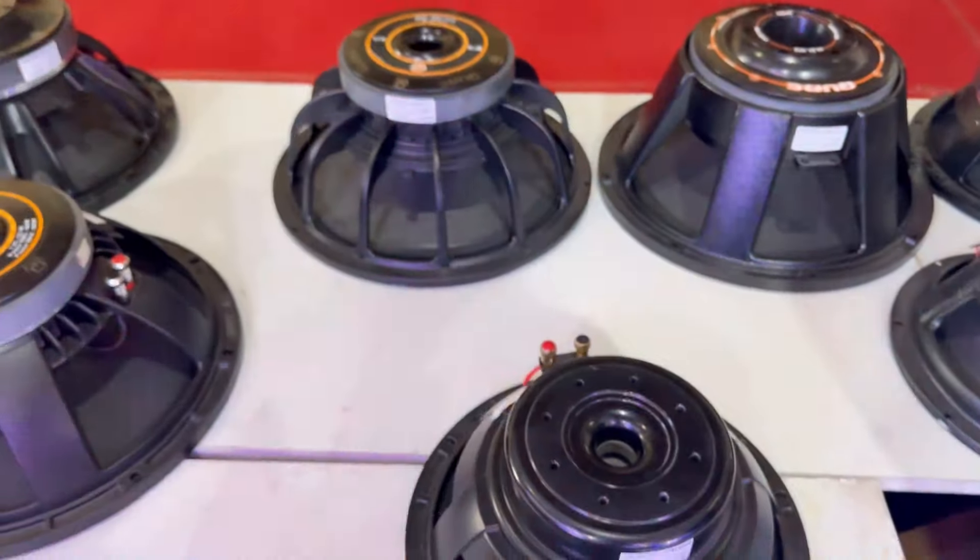This model is the 18 TBW-115 with a 4.5-inch voice coil. If you want to see more models and take them, you can call the Cube product line and order at home. Please like this video if you liked it. If you like this channel, subscribe and like. See you — all the best.